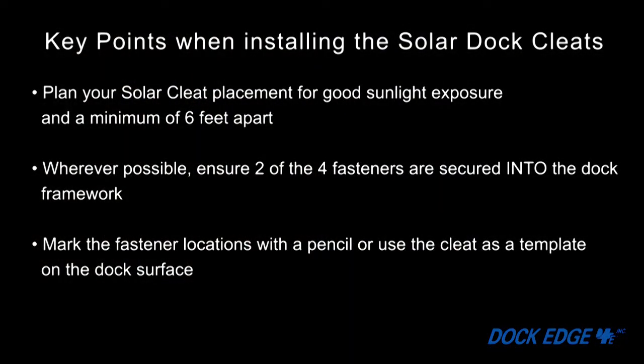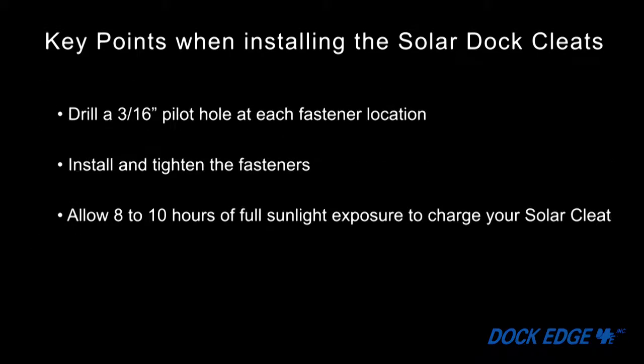Now let's recap the solar cleat installation. Plan your solar cleat placement for good sunlight exposure and a minimum of 6 feet apart. Wherever possible, ensure two of the four fasteners are secured into the dock framework. Mark the fastener locations with a pencil or use the cleat as a template on the dock surface. Drill a 3/16 pilot hole at each fastener location. Install and tighten the fasteners. Allow 8 to 10 hours of full sunlight exposure to charge your solar cleat.